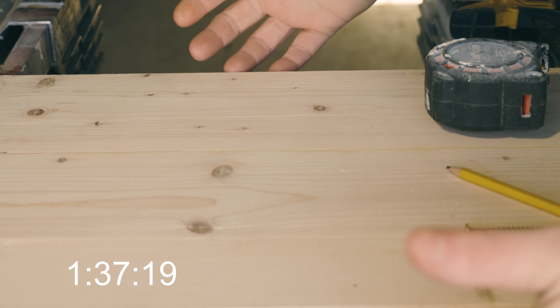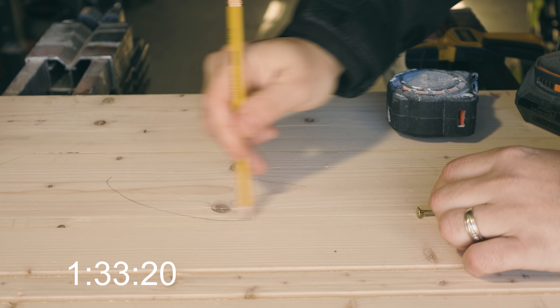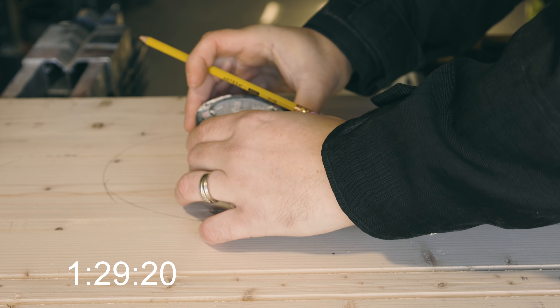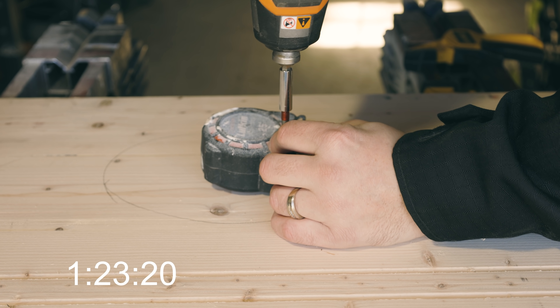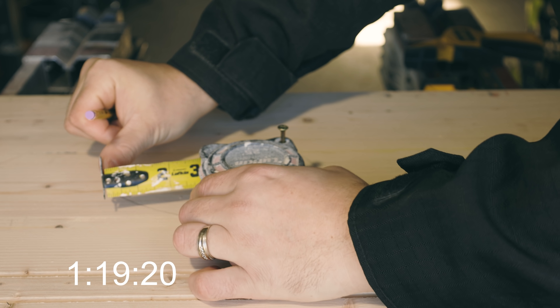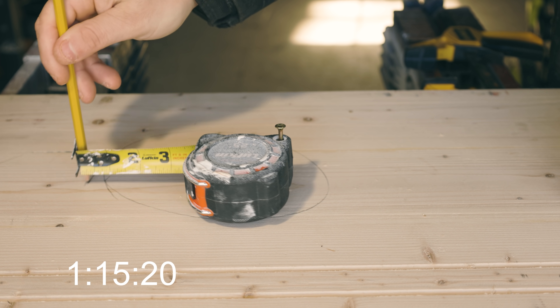It doesn't matter if you have wood, plywood, drywall, whatever. Say you want to cut a circumference — I'm not very good with drawing a circle. So what I'm going to do is put my tape measure right down in the middle of my piece of wood. I'm going to take my screw here and sink it just like so. Now I'm going to take my tape measure, bring it out to where I want it and lock it. All I have to do is put my pencil right here and check this out.